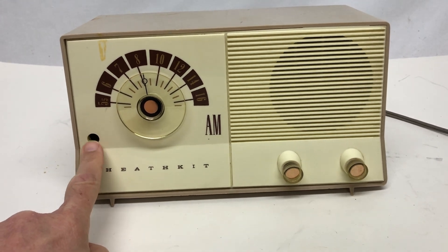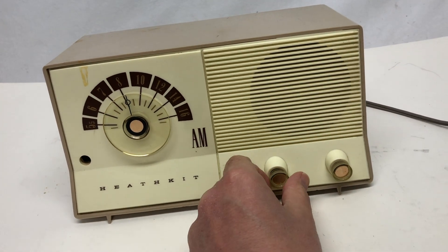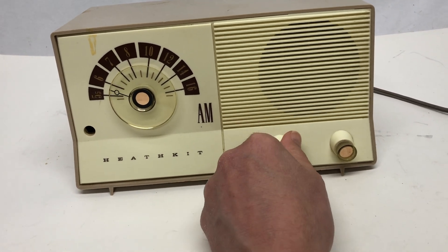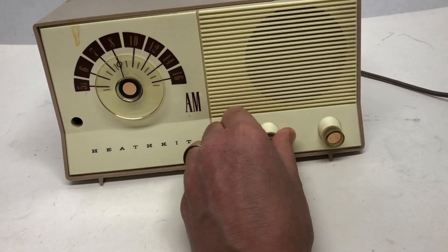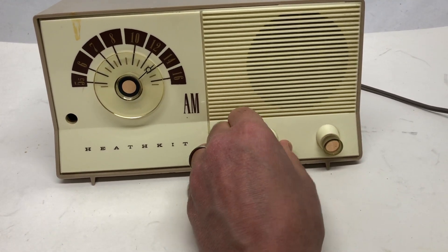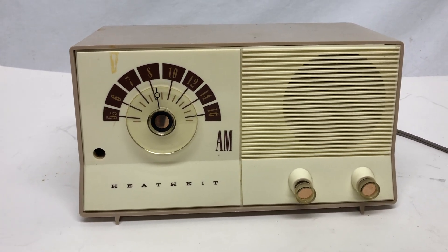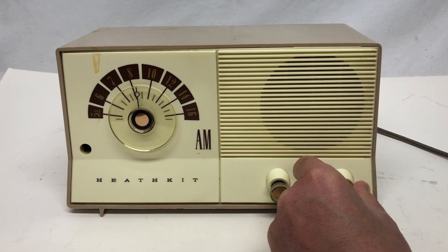When I bought this I assumed that a tuner knob was missing — that would make it go back and forth — but actually this does the tuning and it more or less works. It gets a little tight and wants to come off when you get up towards the 12s and 14s. Right there it's really tight. Even when you try to look inside I don't see what it's connected to, so I don't know if something is missing or there's something else going on.